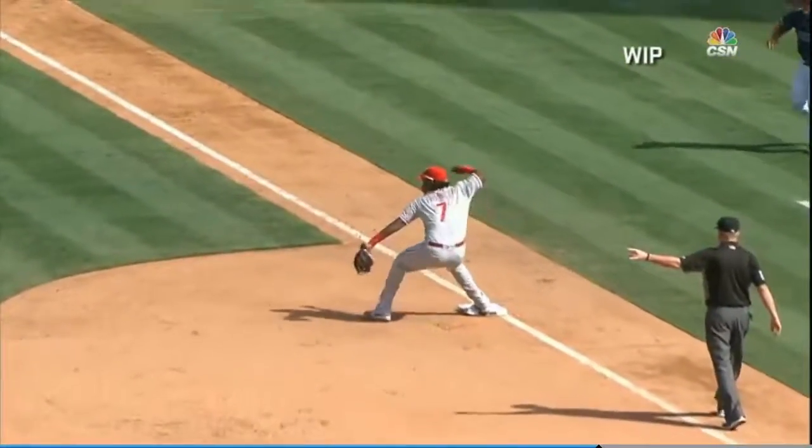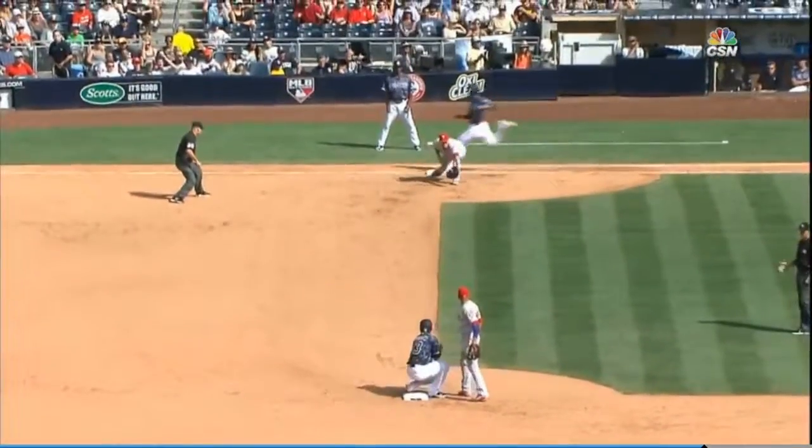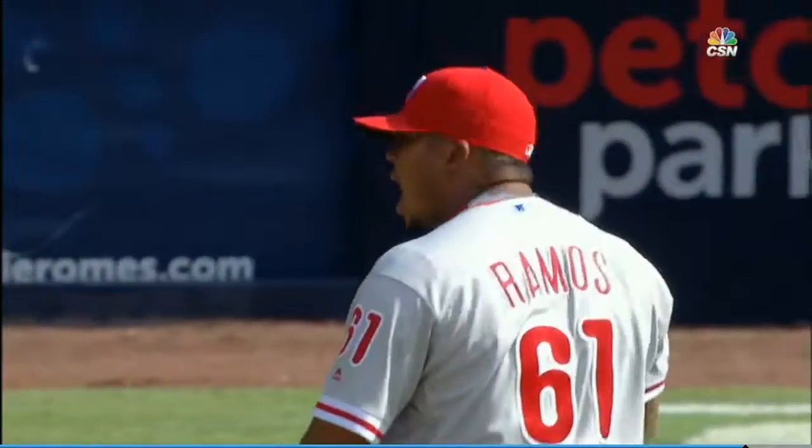Swung on, grounded to third — Franco's got it, steps on third, throws to second, and on to first. It's a triple play, 5-4-3! The Phillies turn three. Wow.